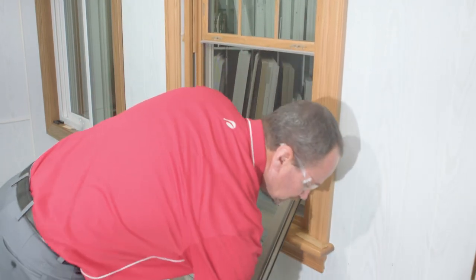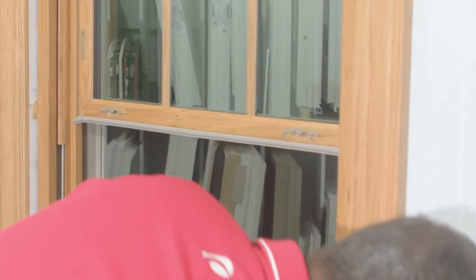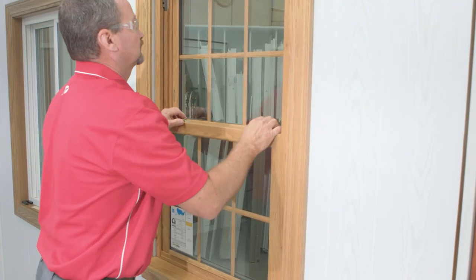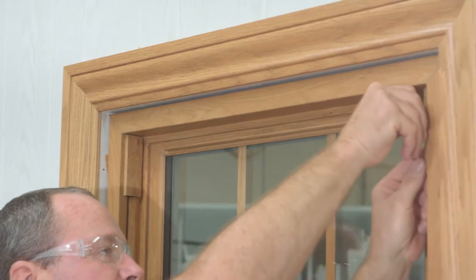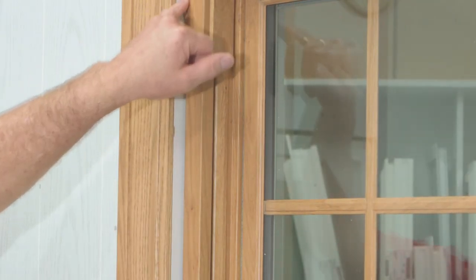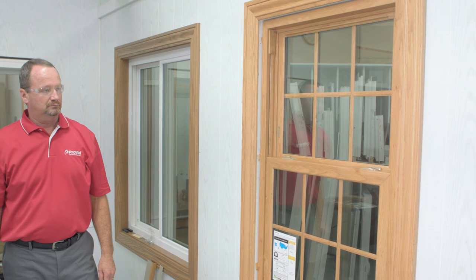After you've done that, you can go ahead, open the window back up, and re-secure that latch. We want to do this with a hand screwdriver. Over-torquing this screw can cause real problems with the interlock, so be very gentle here. With the window now complete, we can go ahead and replace the sash stops over the top. Now we're prepared to foam this window in place. We're going to insulate it with foam all the way around the perimeter. Always use the low expansion foam. Let it cure, and then you can trim out the inside of the window.